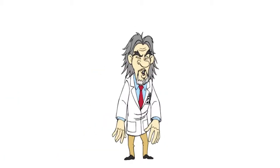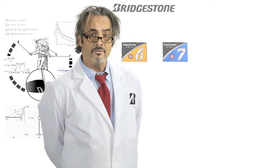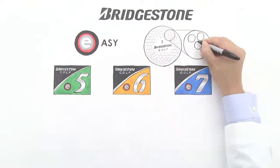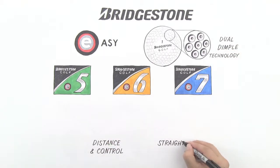Professor David Faherty here at Bridgestone University. What's the difference in E-Series golf balls, you ask? Or maybe you don't ask. Easy. Bridgestone's line of distance performance golf balls with dual dimple aerodynamics offer three unique options to fit your game.